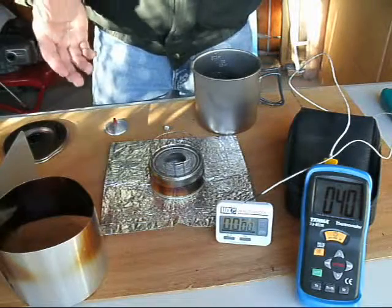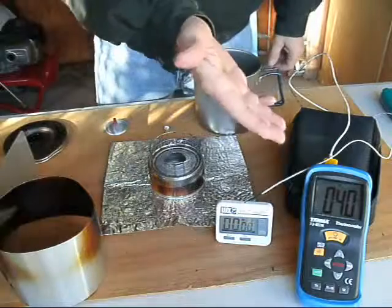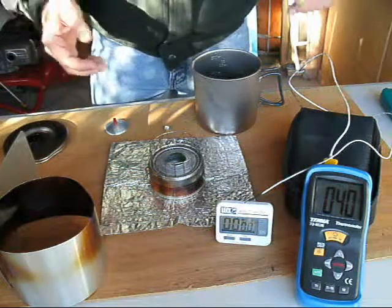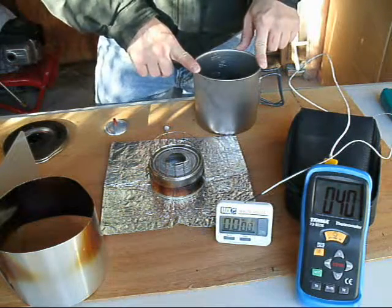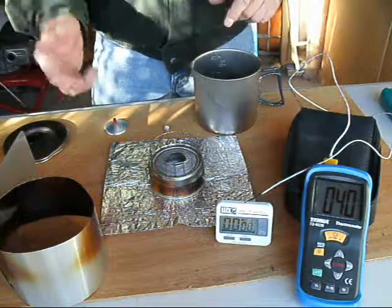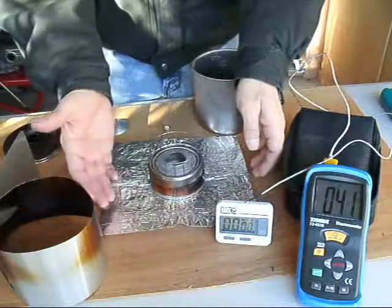Let's do a boiling test with the Pekka Feather XL alcohol stove. We have a thermal gauge currently measuring 40 degrees ambient temperature. There are two cups of water in the Ever-New titanium 1-liter pasta pot, and we have a reflective shield on the bottom, which the manufacturer recommends — it's basically just aluminum foil.